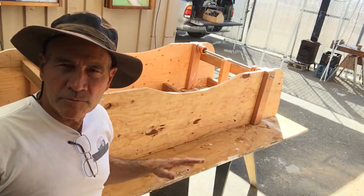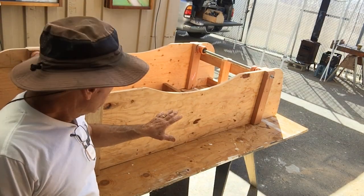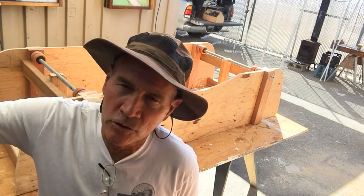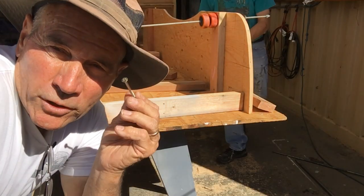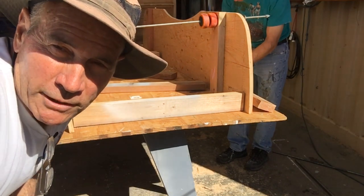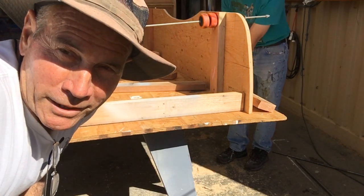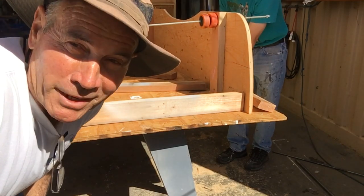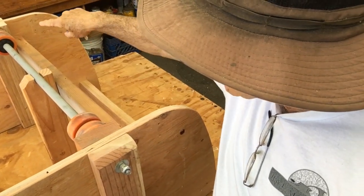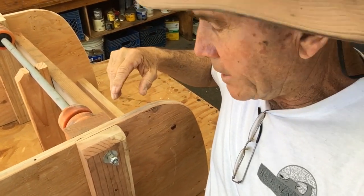We actually made the stand — these sides right here — out of the inside cutouts of those two arches. We're using some two-and-a-half inch deck screws to put these horizontal stabilizers in place — just made that name up. We screwed on a couple of two-by-fours to give the all-thread a little more stability so it wouldn't bend.